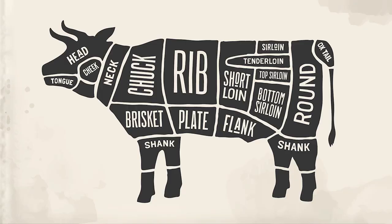A cow is divided up into different primal sections and the ribs are actually cut from three different primals. The rib primal is located on the sides and the back of the cow. The plate primal is the belly, and the chuck primal is located up near the shoulders.